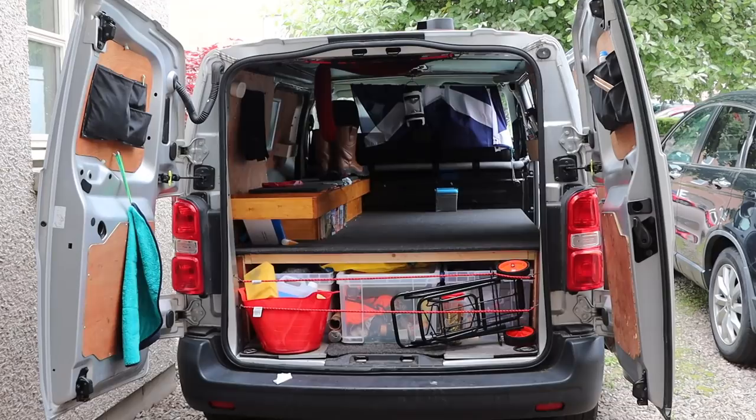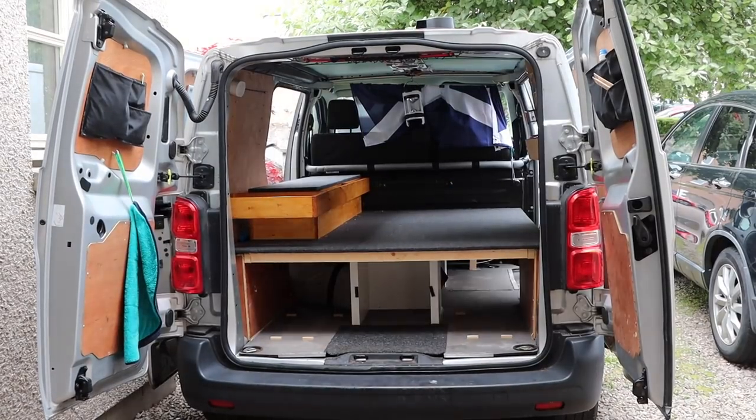There's far too much stuff in that van. Almost done.